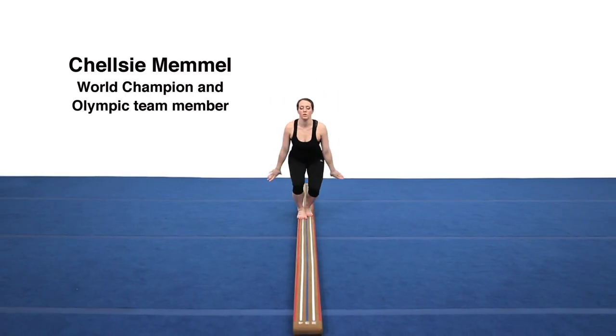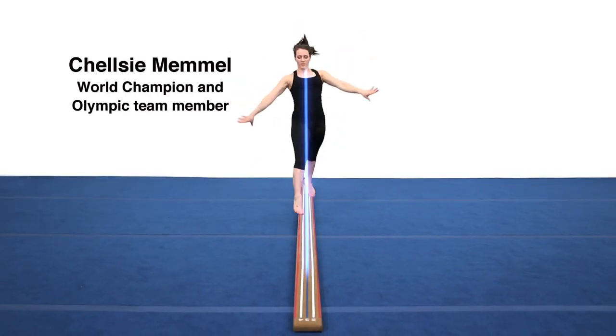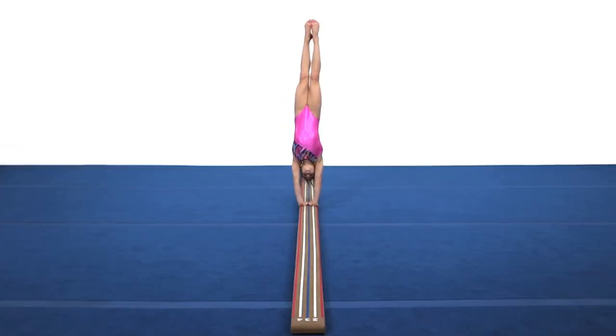Chelsea Memel, world champion and Olympic team member, says: "I believe that this will help especially the younger kids know right away where they should be looking on the beam."